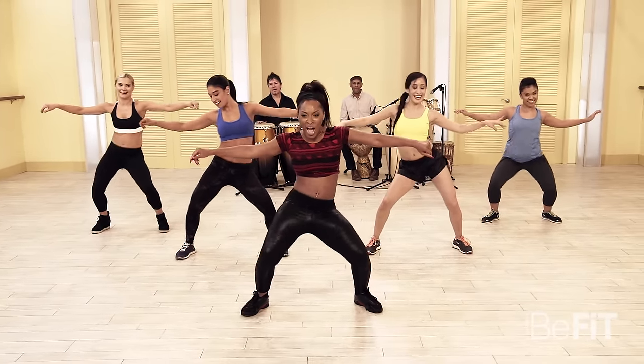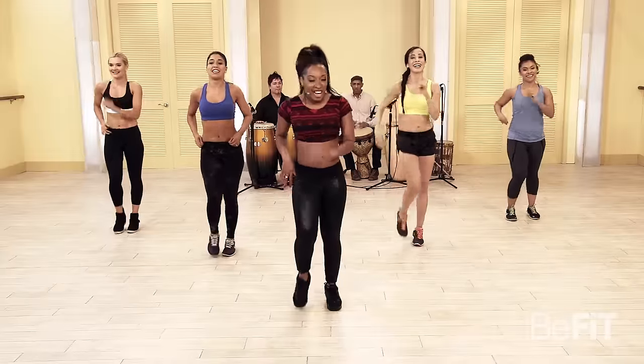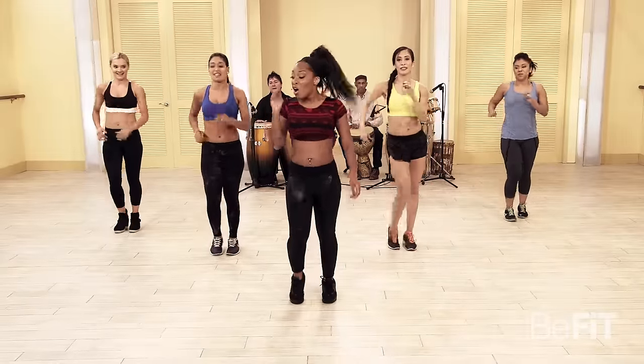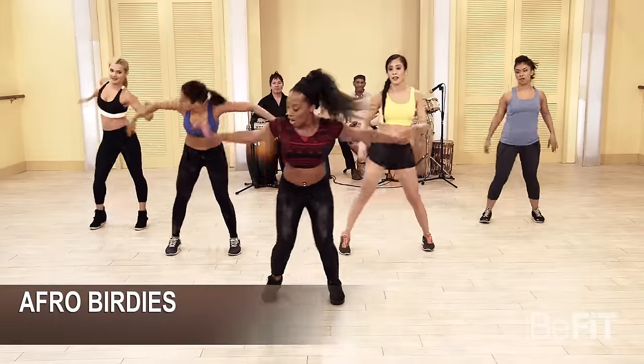Four, three, two — march it out! Contracting side step, here we go: four times each side. Four, three, two, let's go — one, two, three, switch — two, three, four, switch.